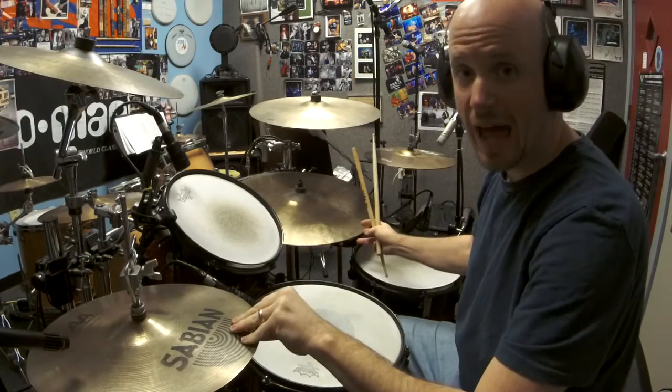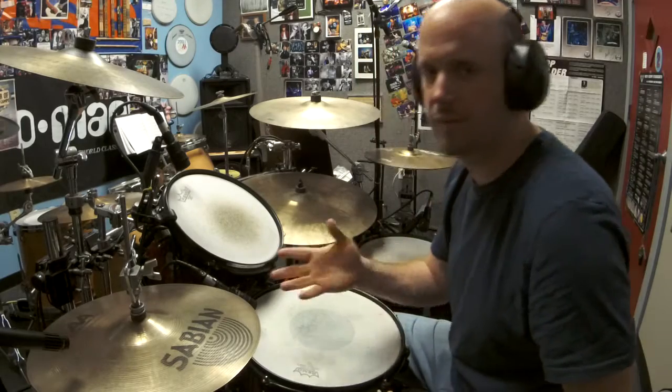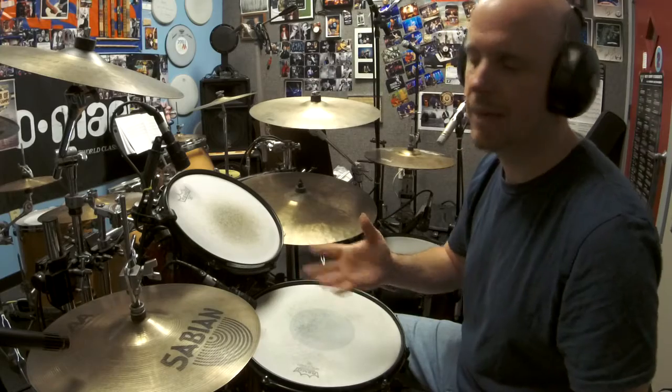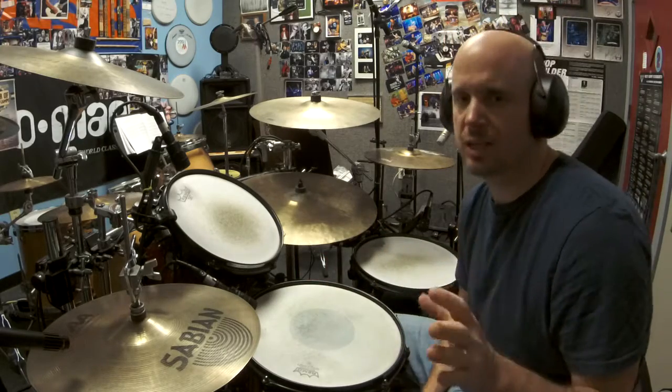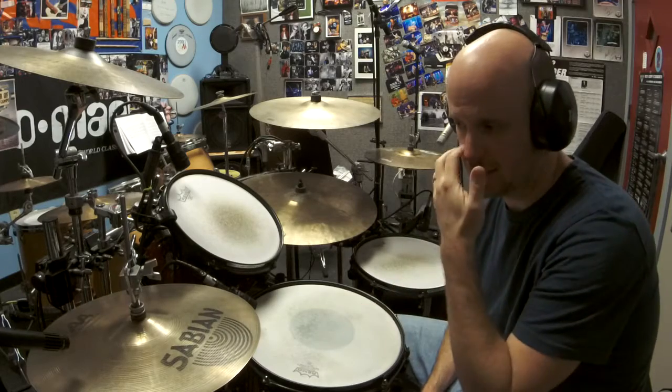Okay, so that is the hi-hat bark. I just did a couple of various basic examples of how to do this. Let's go back to the beginning and start off simple.